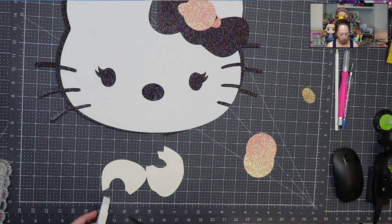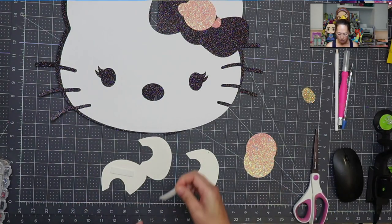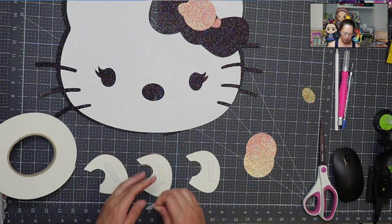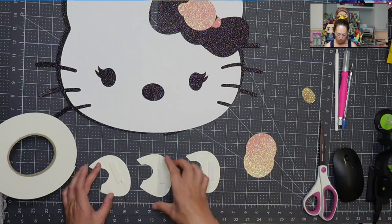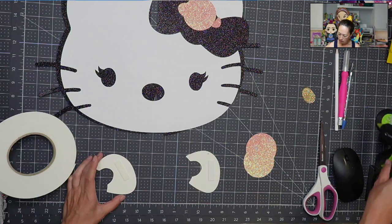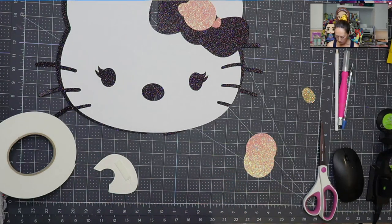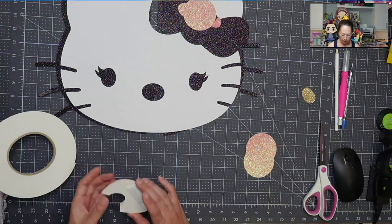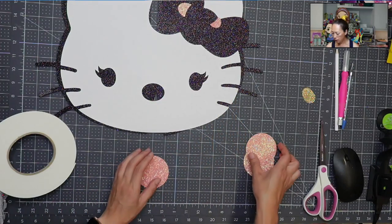Same thing — nothing crazy right now. This is actually a fairly easy piece to do: not a lot of pieces, super recognizable and super cute. Let's peel off two, stick a little bit of glue gun. Same thing with this piece. All right, so the bow's almost done. I'm just going to move it out of the way. Let's do the circle of the bow — same thing.